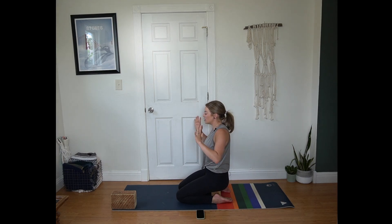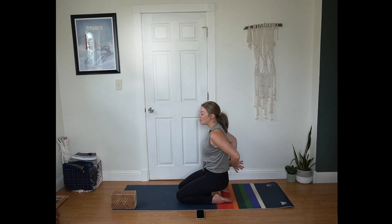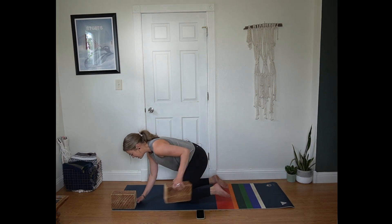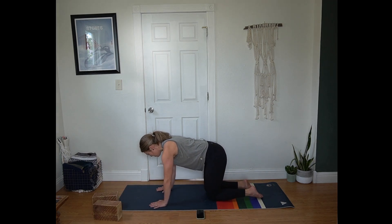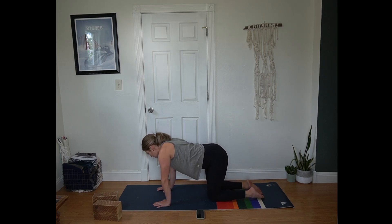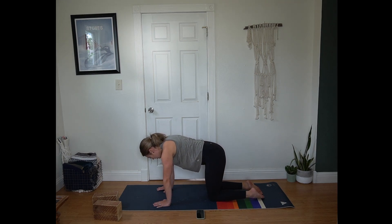Next round return to a neutral spine. Hands can come to the lap and then bring them behind your back, interlacing your fingers. Press your knuckles towards the floor, heart towards the sky. Breathe in. Breathe out. Release the grip and make your way to a tabletop position, shifting that block out from under you if you were using it. You can do some hip shifts side to side, or a traditional cat-cow if you'd like — just a moment or two for some movement however it feels good.